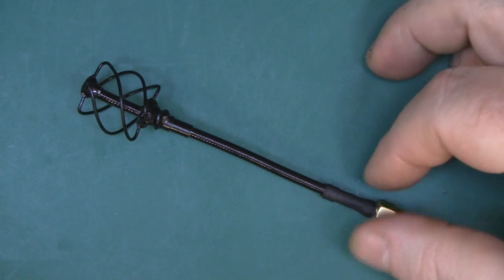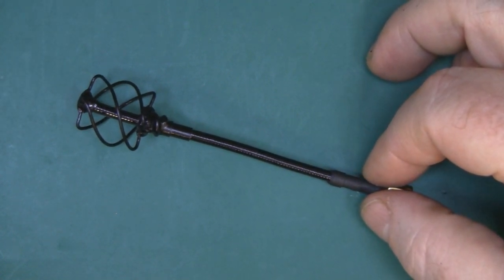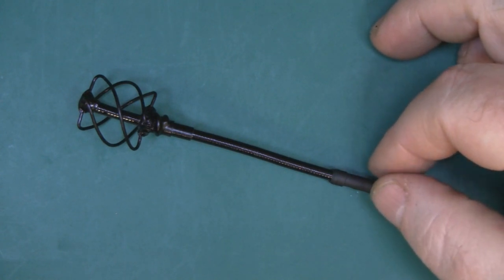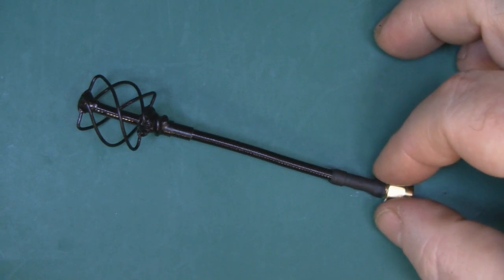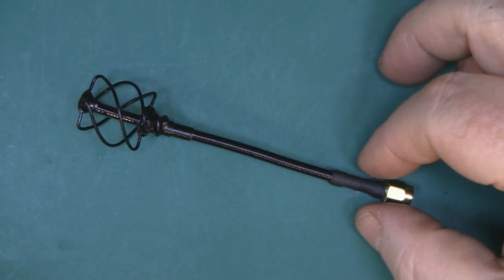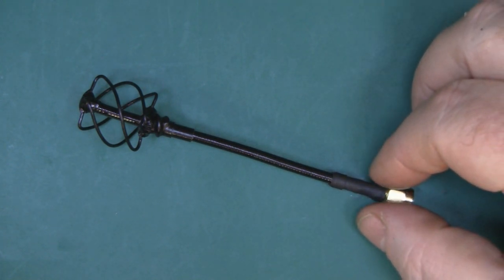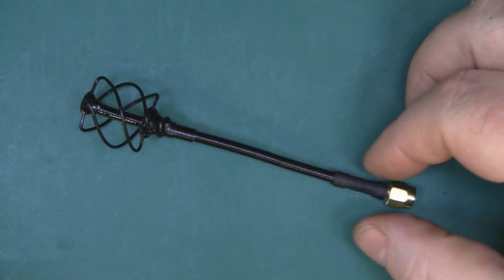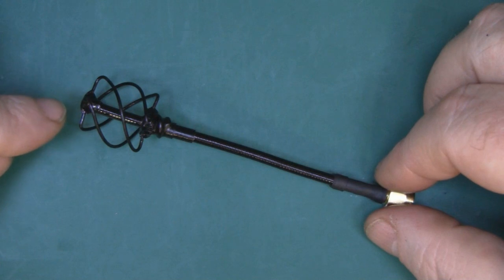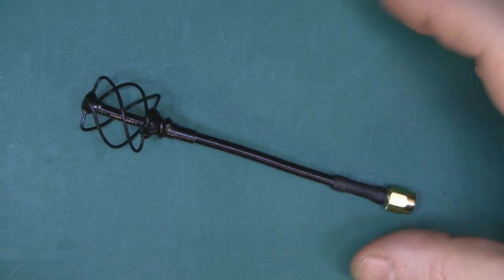A few people have asked over the last few months if I have ever seen this antenna before and have I had a go at actually making it. I have been looking at this antenna on and off for probably getting on for 5 years now. There are a couple of websites, in particular one where a guy did a lot of research on making one of these for 2.4GHz WiFi, but unfortunately he was probably a student at the time and then got a job and just never went back.